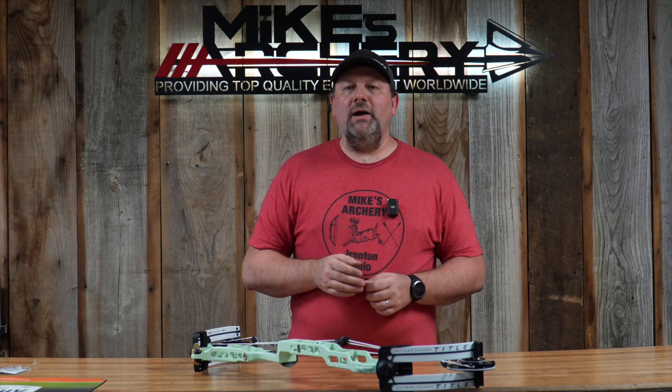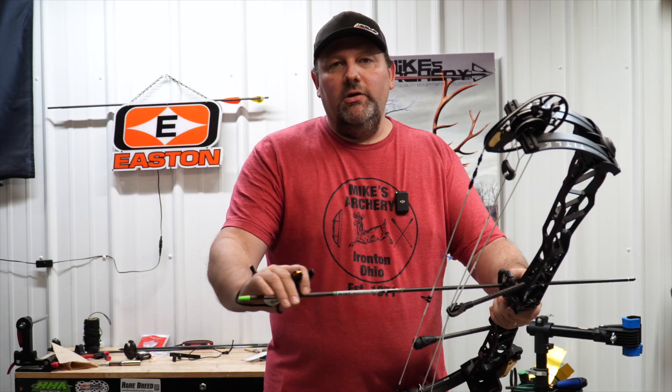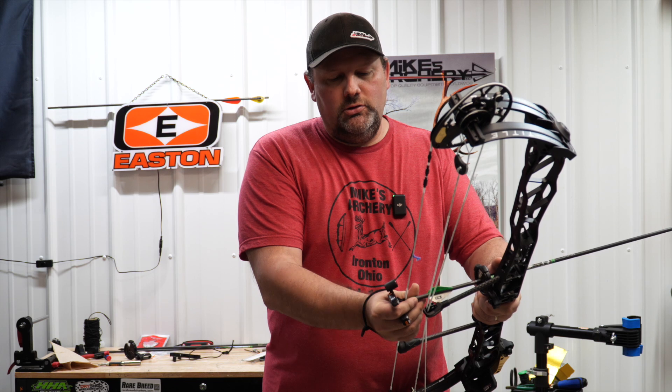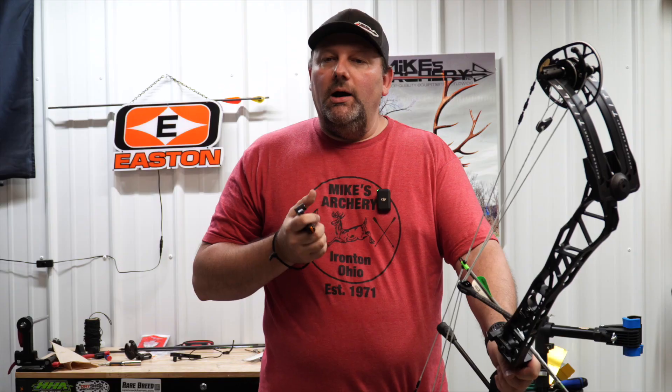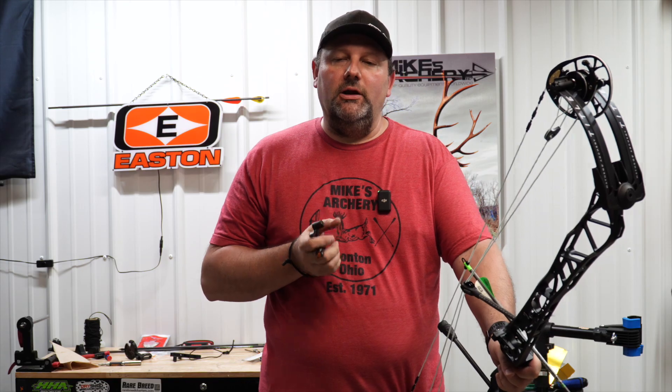We're going to step back to the lane, take some shots out of this bow, and give you a breakdown on speeds. We are going to look at this bow on a 350-grain and 400-grain arrow. We're going to be shooting this target bow on 65 pounds with an 80% let-off at a 29-inch draw length. Due to the fact that they only sent us a limited amount of modules, we're shooting this bow on a little different specs than what we normally shoot our target bows, but we'll give you a breakdown on a 350 and 400-grain arrow.